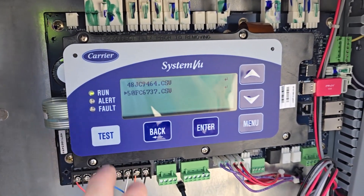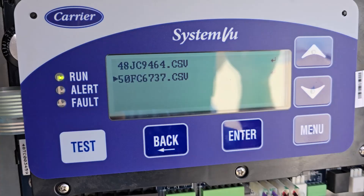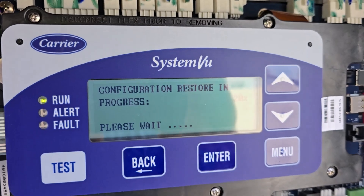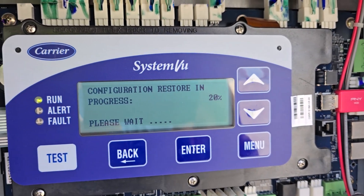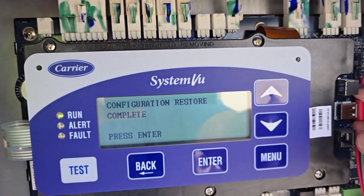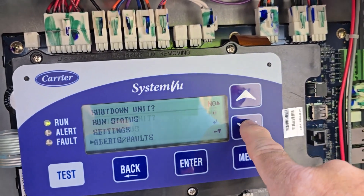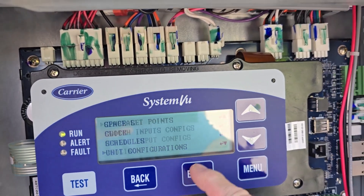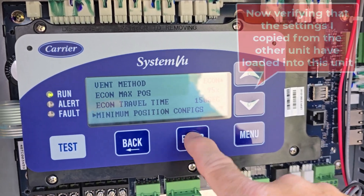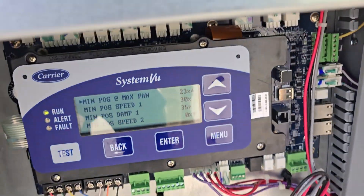Find the file — it might give a list. We're probably the FC6737 unit — last four of the serial number, pick that one. Press Enter. It's going to take a second. It says 'Configuration Restore Complete.' Let's pull that out. Now let's go back to those settings — back down to the economizer minimums — boom.